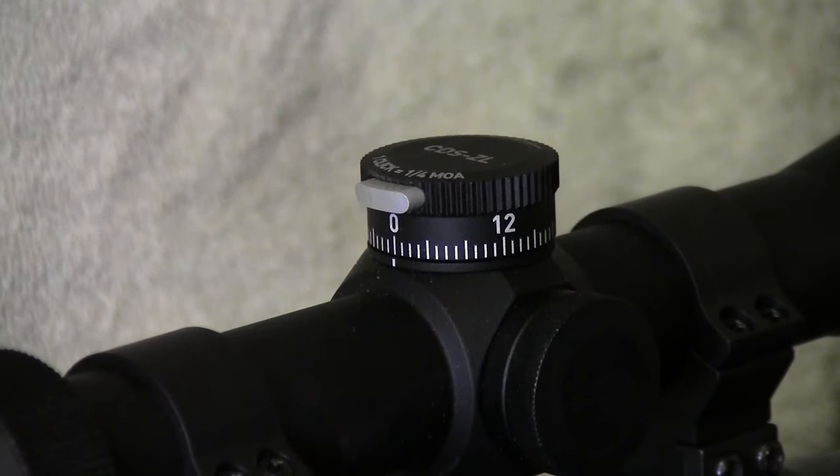John here, and today what we're going to be doing is showing how to adjust the Leopold VX3HD CDS-ZL elevation knob.